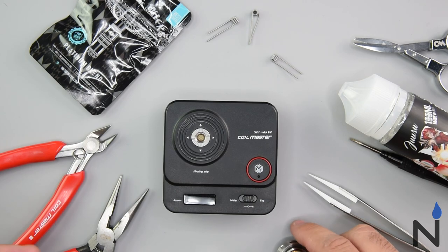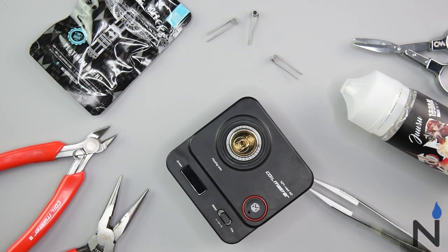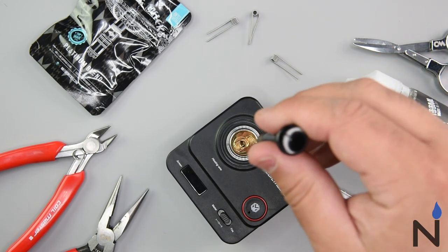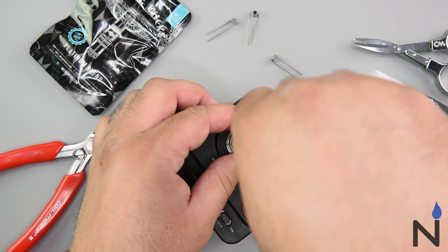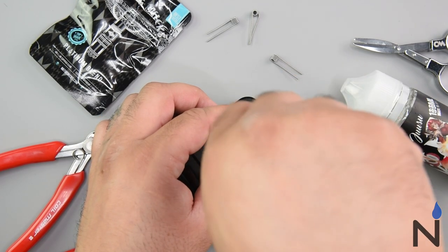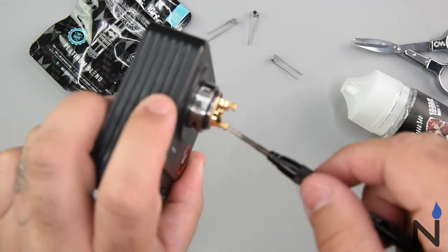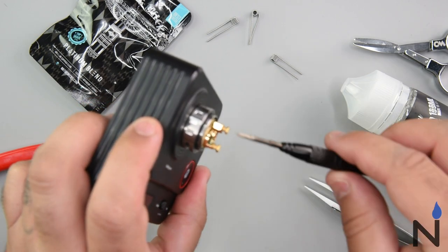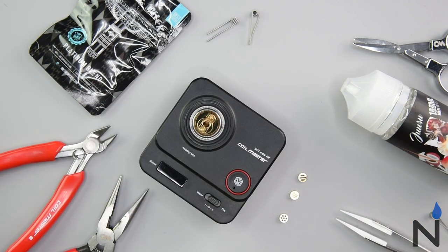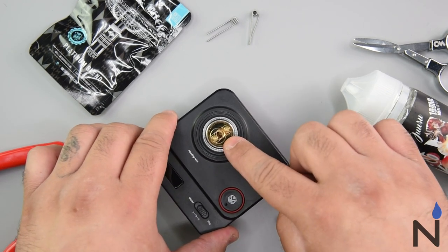So that's the build deck right here. I'm going to use a standard Phillips head — let's go ahead and loosen up these screws. You're actually going to wrap your coil right around these posts. When we get this to focus you will see the posts, so that's where you're going to be wrapping your wire around. These three here are your airflow options that go right on that deck.